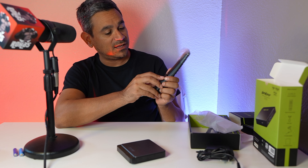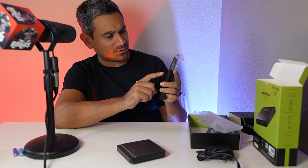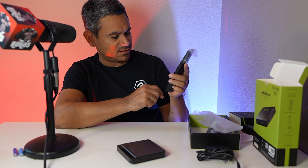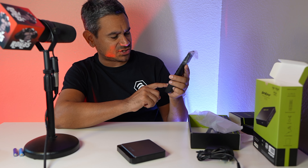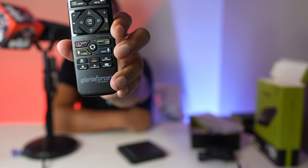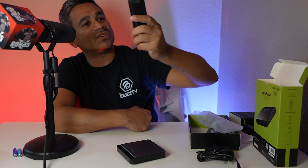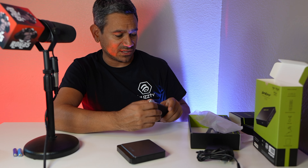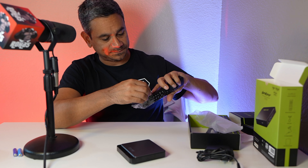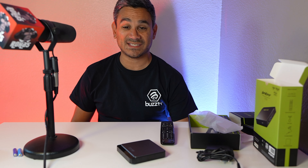On the remote you have App Force, Fill, multi-screen, My Collection, and Settings. There are some options at the very bottom that I haven't seen on other remotes, so they've customized it a little bit further to their liking.